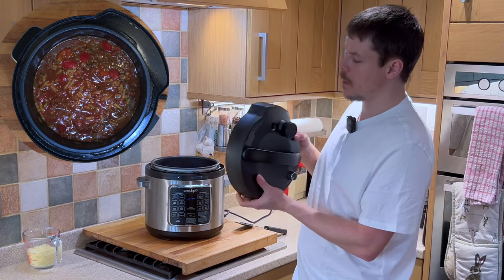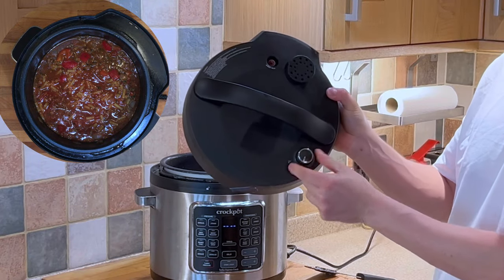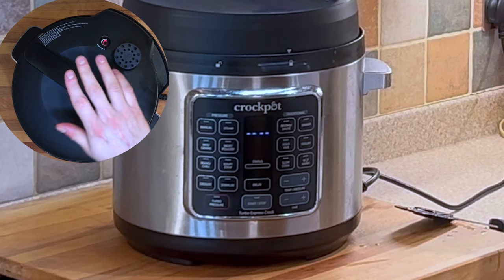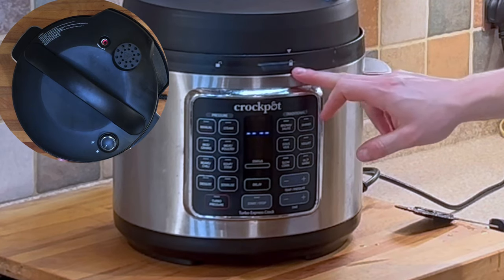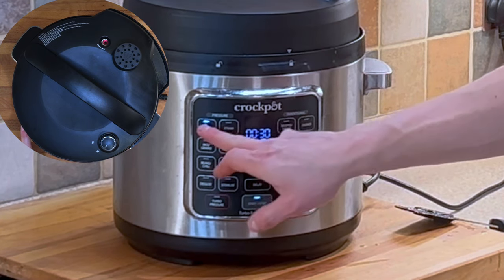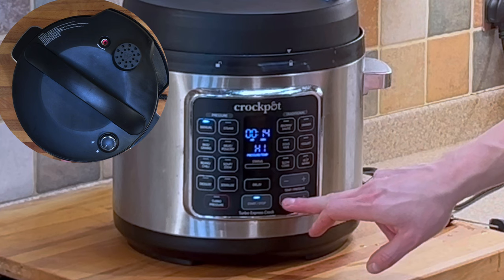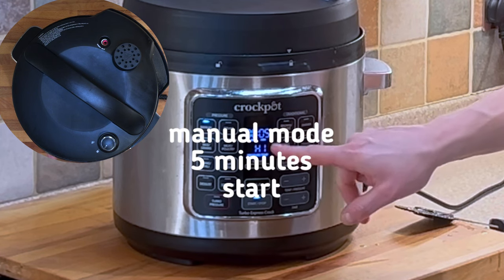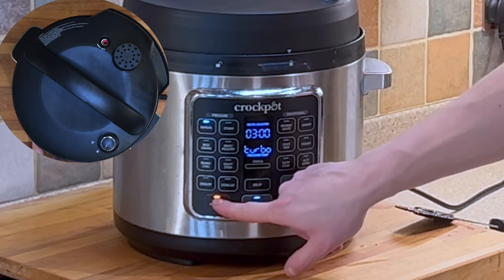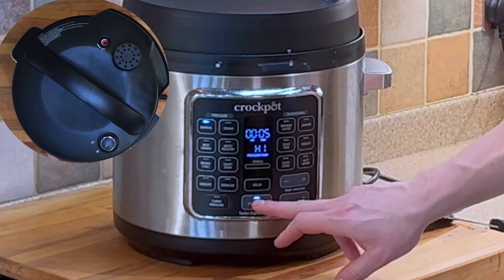Now we want to pressure cook the ingredients. We just need to close the lid and make sure it's set to lock. Select five minutes in manual mode. Now if you wish to and you have the turbo option, you can choose that, which will take it down to three minutes. I'm going to do this on the regular, which will be five minutes.